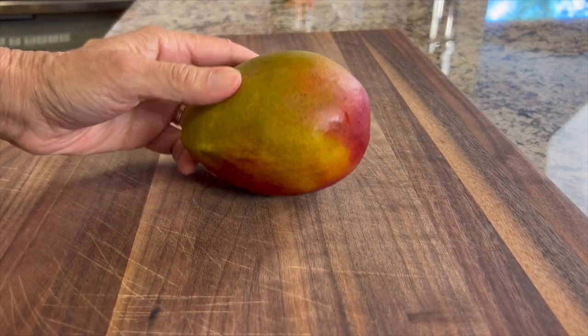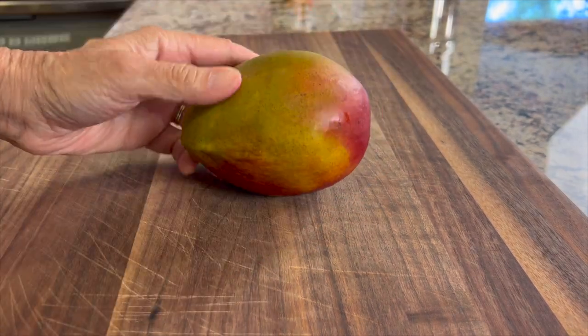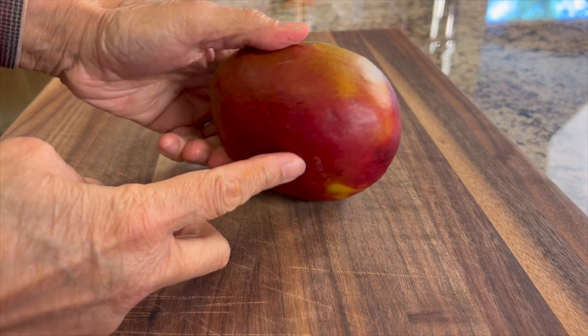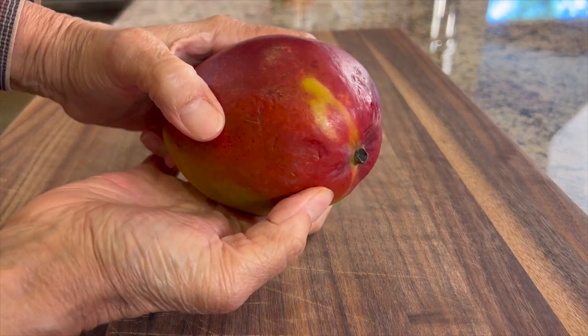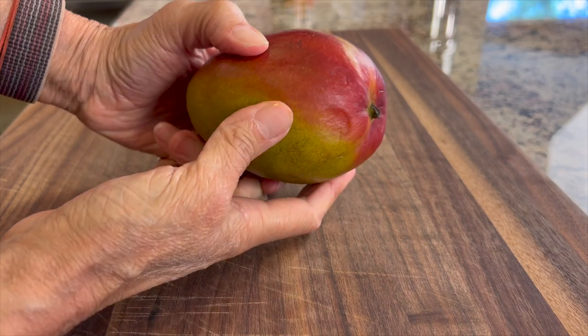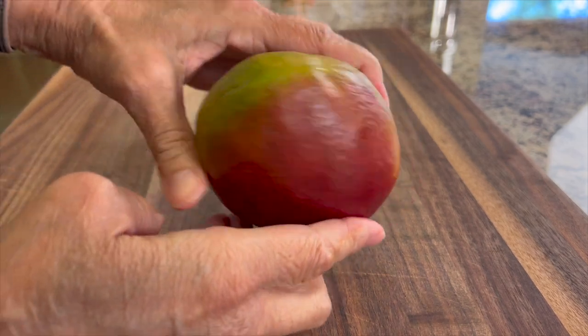Let's talk about our mango. To pick out a mango, look for a smooth skin as opposed to a wrinkled skin. The color will have some green but also some yellow and red. Mostly I go by feel — it's very much like picking out an avocado. You want it to be somewhat soft but not too firm and not too mushy.